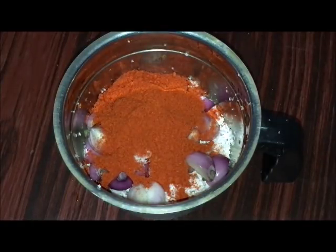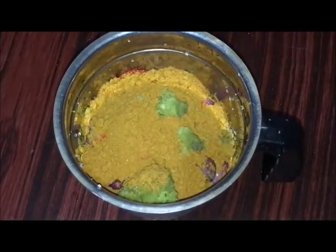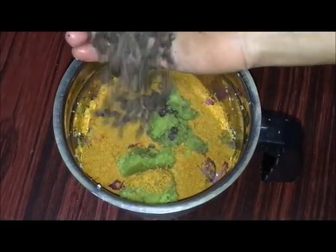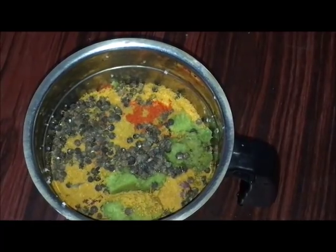I will use this as well. Add 2 tablespoons of garlic. It will crush the garlic. Add a few spices to the base of the dish.